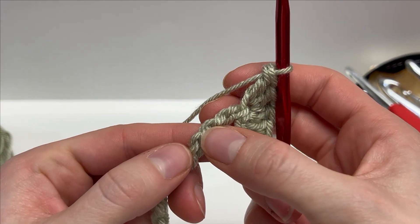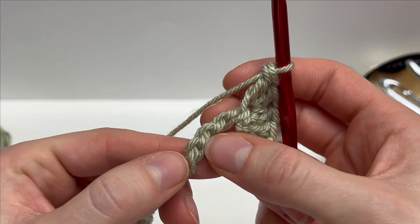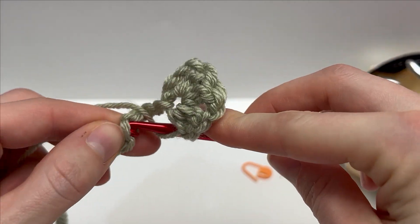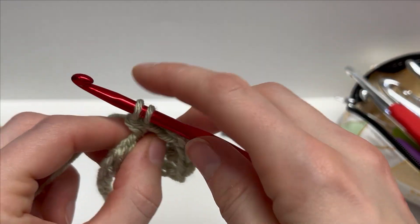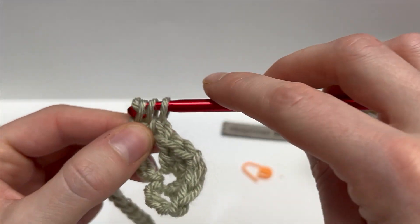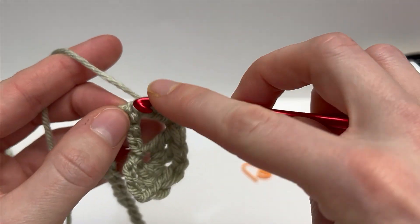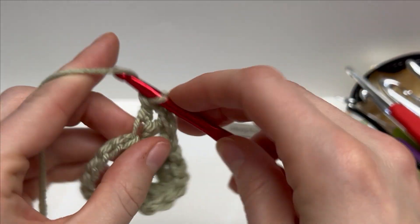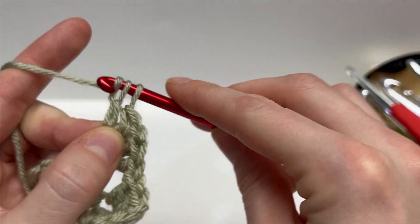The rest of this is going to be repeated across the row. We're going to skip three chains — one, two, three — and into the next chain work our modified cluster of two doubles, chain one, two doubles. Yarn over, insert your hook into that chain, yarn over and pull up a loop, yarn over pull through two, yarn over pull through two. Repeat this all the way across: skip three, then modified cluster into the following. When you reach the end you should be left with two chains — I'll meet you there.